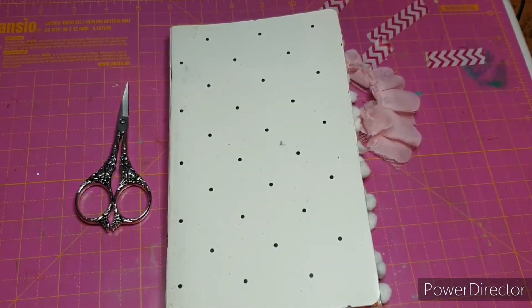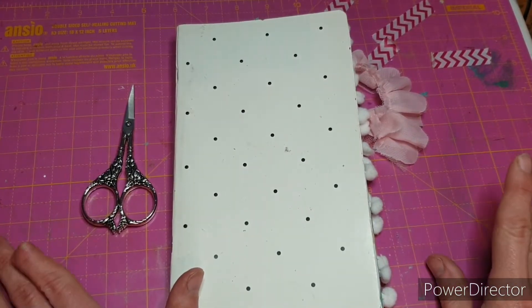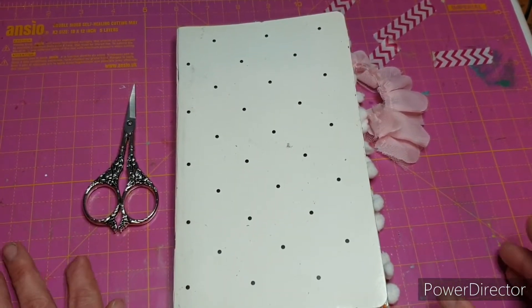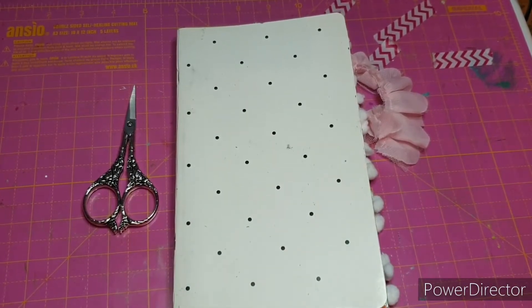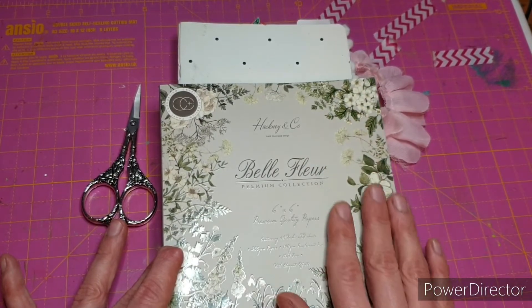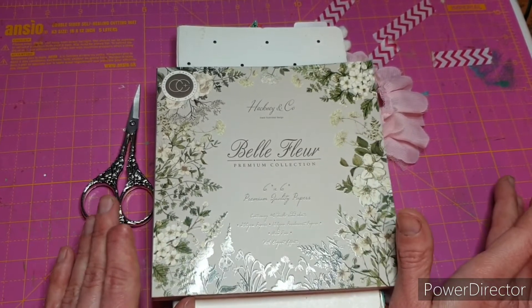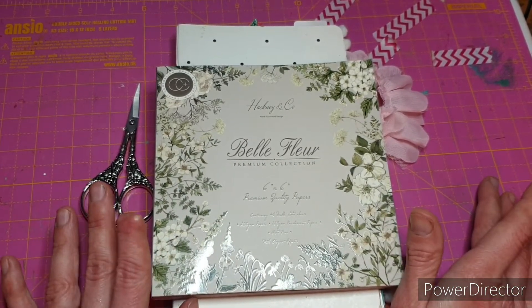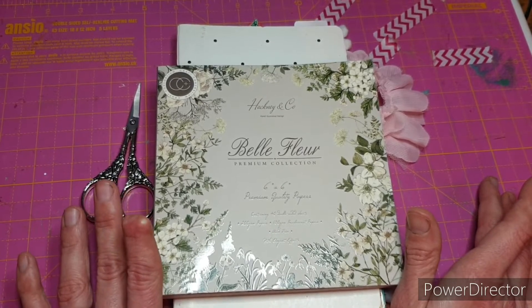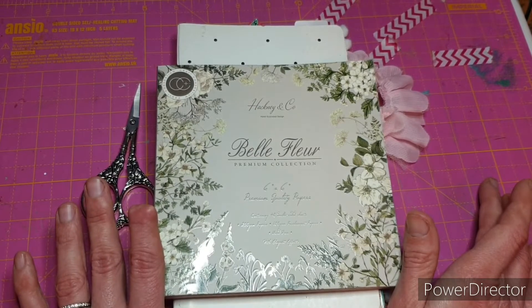Hello everybody, welcome back to my channel. Today I want to do some creative journaling with you. I'm going to be doing a layout for a day that was actually last year. I've held on to it all this time because I wanted to get Christmas and December well and truly done. If you're not already subscribed, I'd love it if you'd hit that big red subscribe button and help my channel grow, and if you enjoy this video please give it a massive thumbs up.